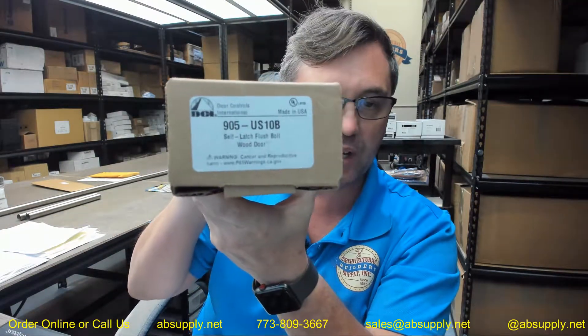Hello, my name is Rich Howard, owner of Architectural Builder Supply. This video is to bring you a closer look at the DCI 905 in a US-10B finish.